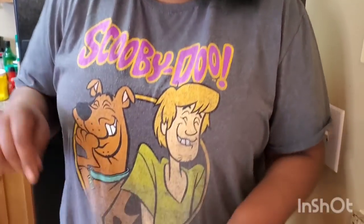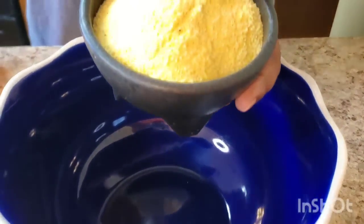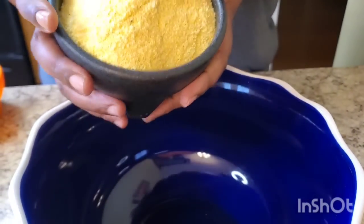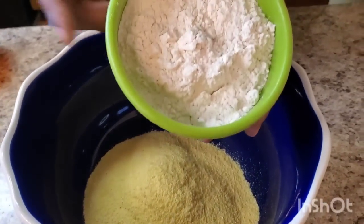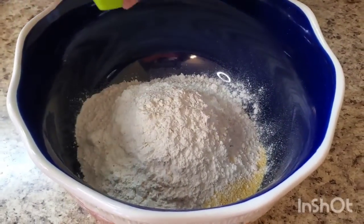Now look, it's a lot of ingredients — don't be scared of it, just write it down and make it, girl. It's good, okay? Don't get mad at me because there are a lot of ingredients — I'm gonna tell you in advance. Okay, get in this bowl! We got some yellow cornmeal — we're gonna use two cups of yellow cornmeal. Put that in. Then one cup of all-purpose flour — put that in.